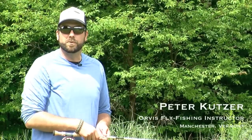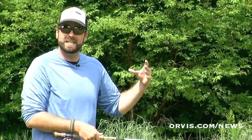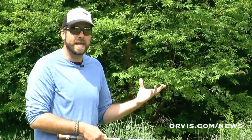Hi, I'm Pete Kutzer with the Orvis Fly Fishing Schools. Today I'm going to talk about shooting line. When we're casting, sometimes those fish aren't just 10, 20, 30 feet away. Sometimes they're a little bit further, and we have to make a longer cast to get out to those fish. When we want to make this longer cast, we have to shoot line.